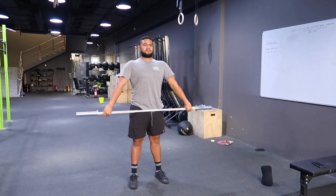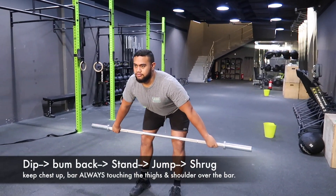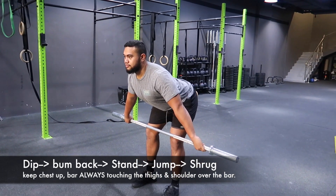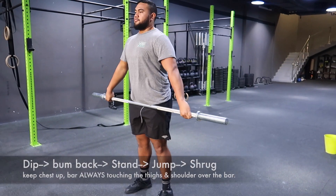Once you can nail this, we're gonna go: dip, then bump back, allowing the bar to slide down the legs just to the knee, always keeping contact with our legs. If you notice, Mikey's shoulders are over the bar at all times. He is gonna slowly come up and then jump and shrug.